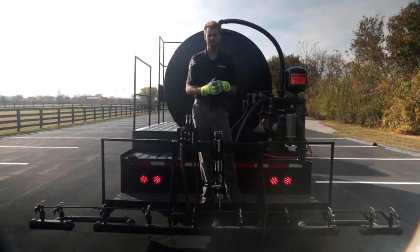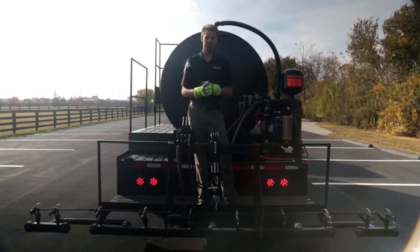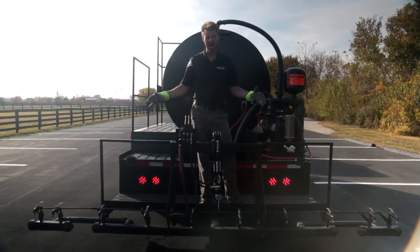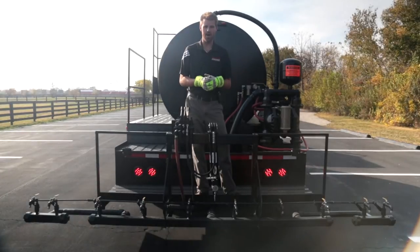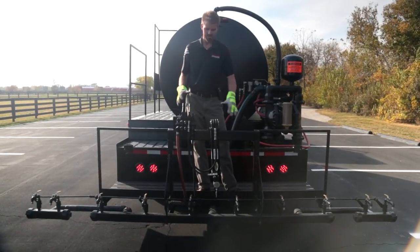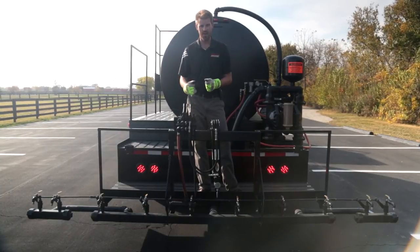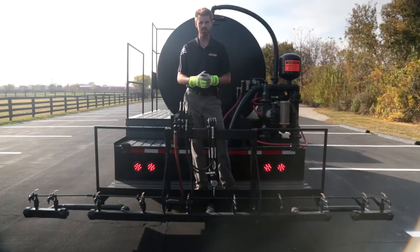We went ahead and laid down our left and right extensions. As mentioned, we are 12 foot wide on the spray bar but essentially spraying a 14 foot wide pattern. My system's charged, my air lines are connected for my air actuated valves, all my manual valves are cracked. Let's go ahead and put down a 14 foot wide path.